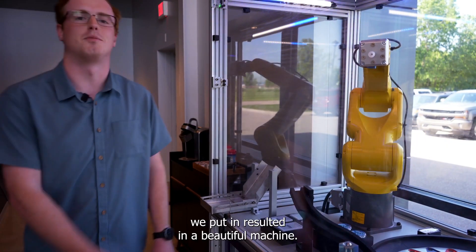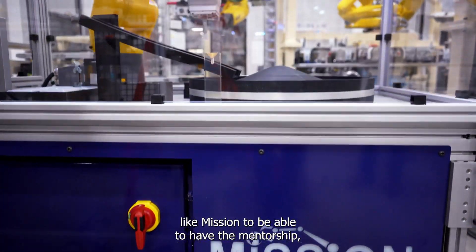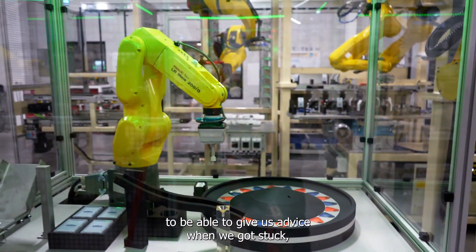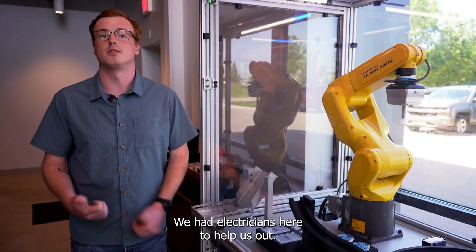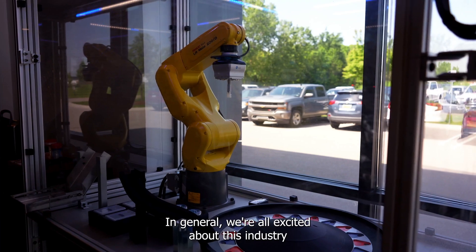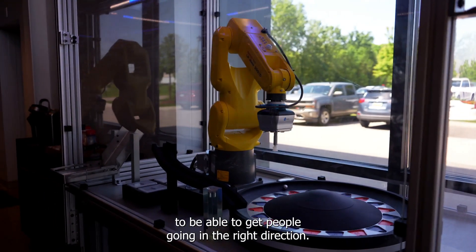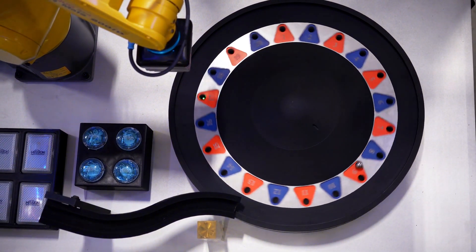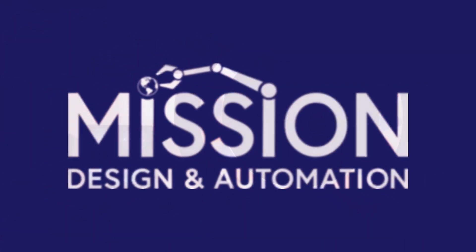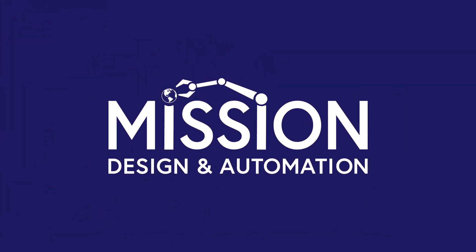All that work we put in results in a beautiful machine. It takes everyone, but also it takes a great company like Mission to have the mentorship to give us advice when we got stuck. For example, if we got stuck on an electrical issue, we had electricians here to help us out. In general, we're all excited about this industry — it just takes mentorship from a company like this to keep getting people going in the right direction.